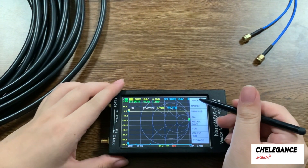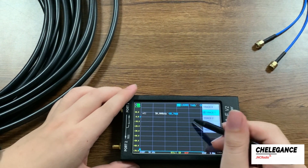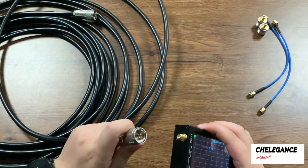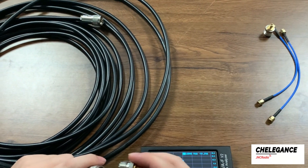We click display and then click trace to cancel the display of trace 0 and trace 2. We only leave the S21 channel to test this cable insertion loss. Now we need to connect the cable to the Nano VNA, but since these two interfaces are different, we need an adapter.